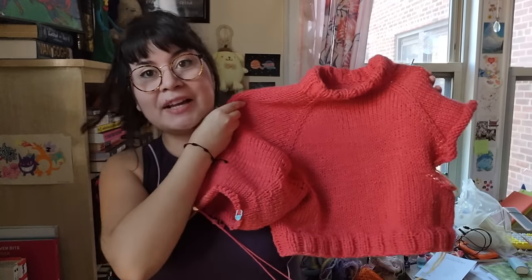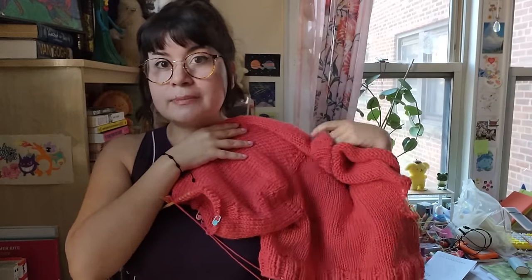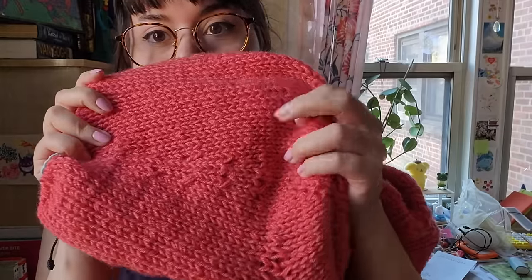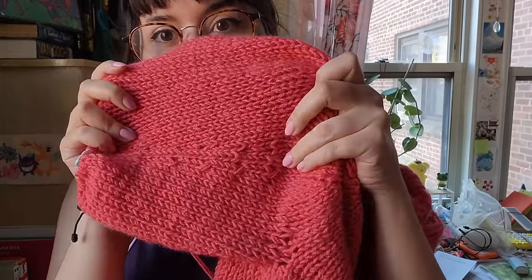I finished the body two or three days ago — super simple, just kept going, did the ribbing, and cast off. Now we're working on one of the sleeves. When I originally picked up the stitches for the sleeves I realized I made it too wide — I wanted balloon-ish sleeves but it was cartoonishly balloon-ish. So I did a couple of rounds of decreases, but I kind of goofed it because you can clearly see them. I'm hoping blocking it will stretch the stitches out to make it slightly more subtle.